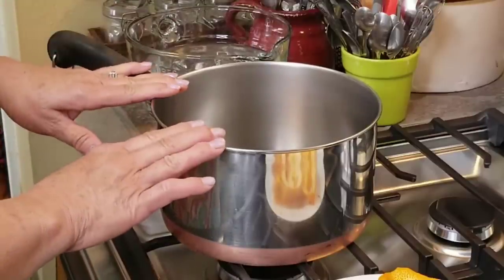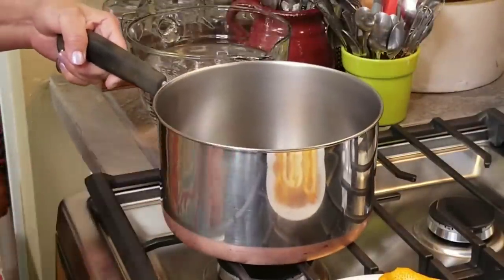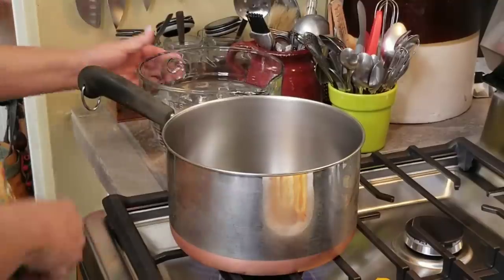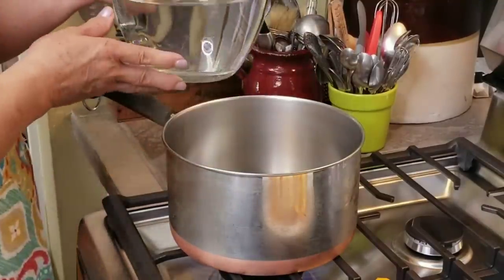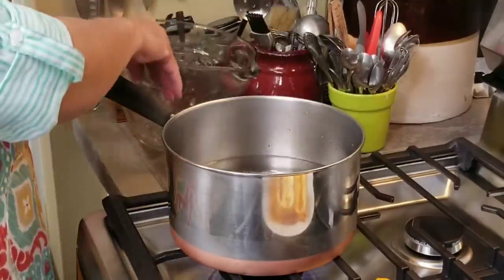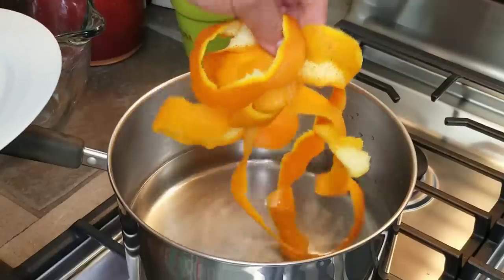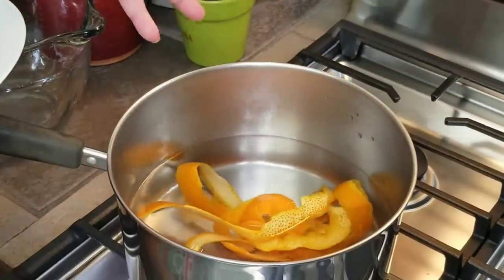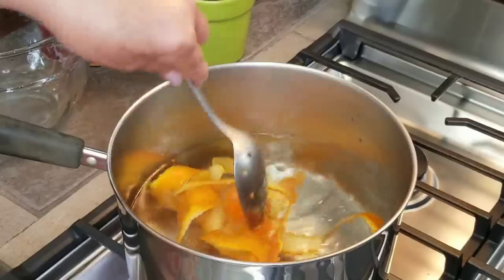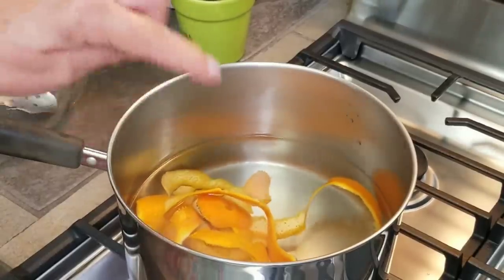I'm going to start out by preparing my tea using this deep saucepan. I'm going to turn on my heat to high and add one and a half quarts of water. I'm going to add the peel of two oranges. You can add all three, but I find that two is good for me — it's all a matter of taste. I'll move it around and make sure it's all submerged, then wait until it comes up to a boil.